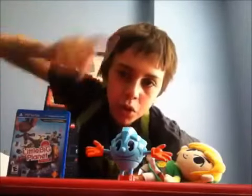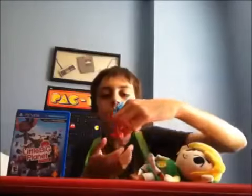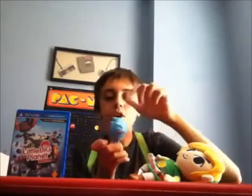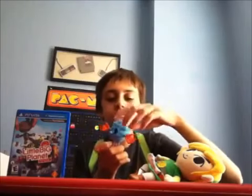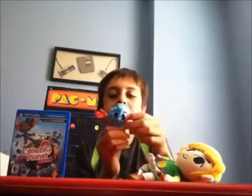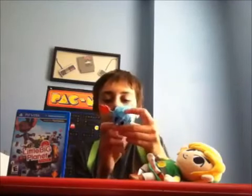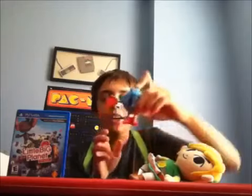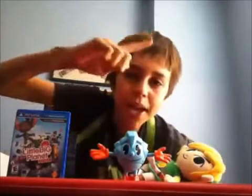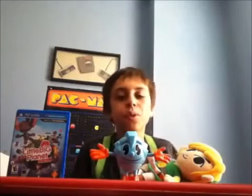Now, the value. The overall value — I paid $7 for this. And overall, I think I got what I invested for, because this is basically a two-in-one toy. Not many Pac-Man action figures have been made in the past. In fact, I've never owned one before this.